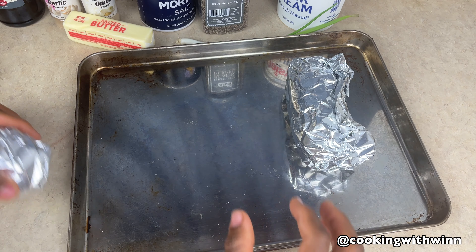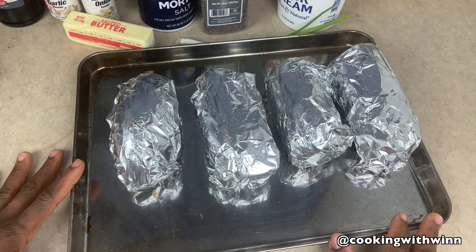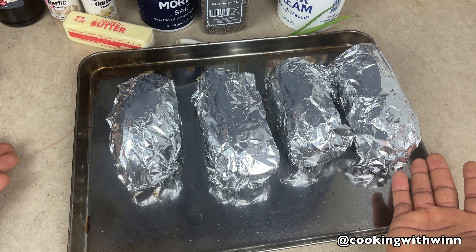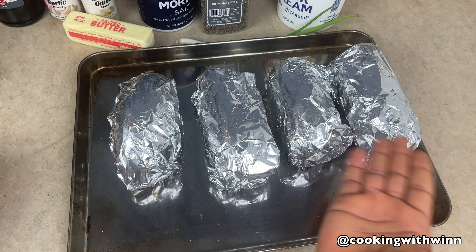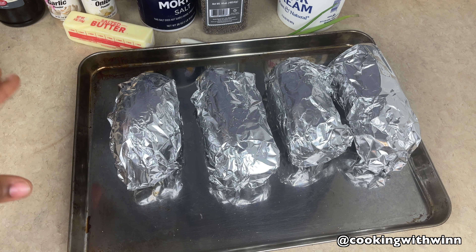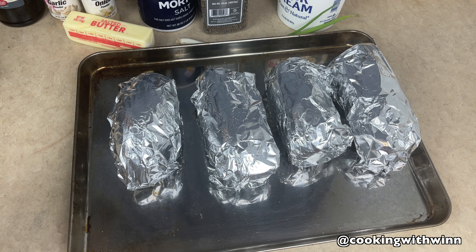Add them into the sheet pan. Like I said, you can add foil to the sheet pan and lay your potatoes like this, or you can wrap your potatoes individually. Once you're done, throw this in the oven — make sure your oven is already at 350 degrees — and bake for an hour, 15 to 30 minutes, or until your potatoes are nicely done and soft.